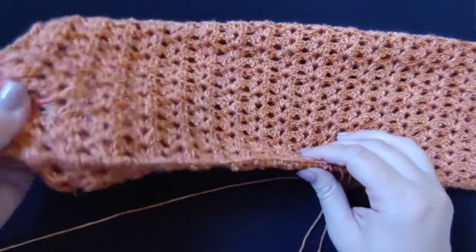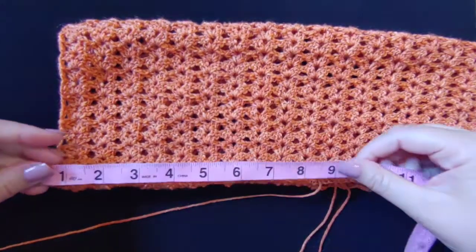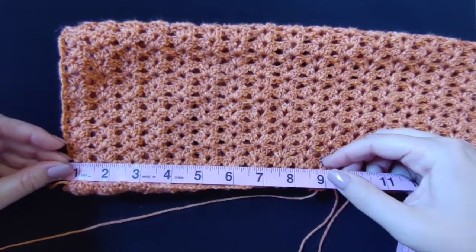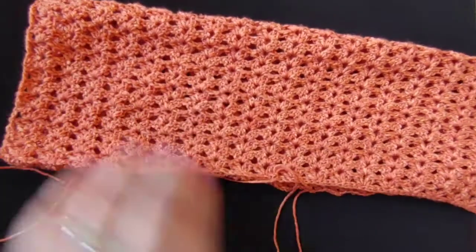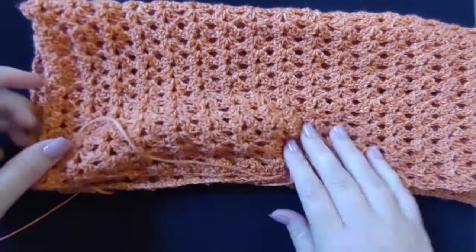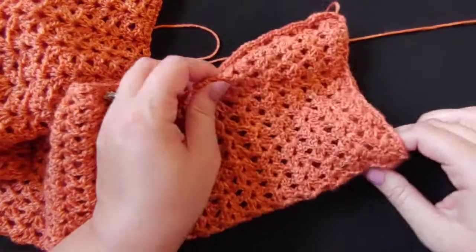Here I have finished single crocheting the sleeve together. It should look something like this once you're done — I've done about nine inches there, and that's what I want. Do both sides of your sleeves this way, and make sure you do the same amount on each side. When you're done with that it will look like this, with both sleeves about nine inches — and that's where your arm holes are.